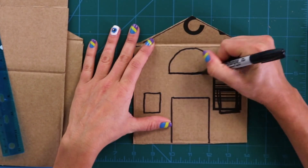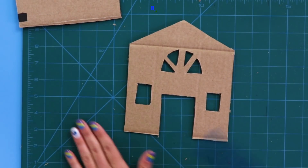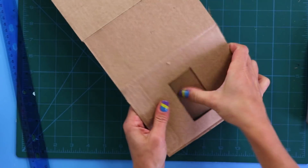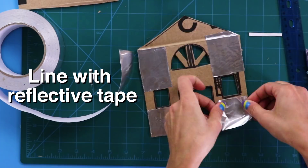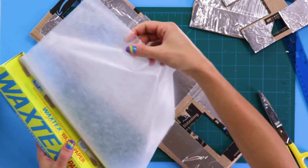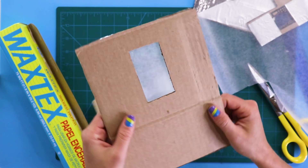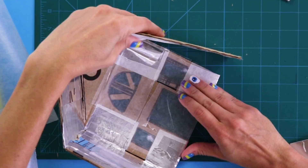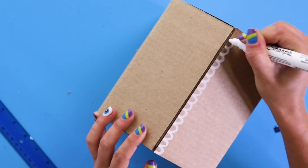Next, cut out your windows and doors. Now add wax paper to the back of the windows and doors to diffuse the light. Looking good so far — time to decorate!